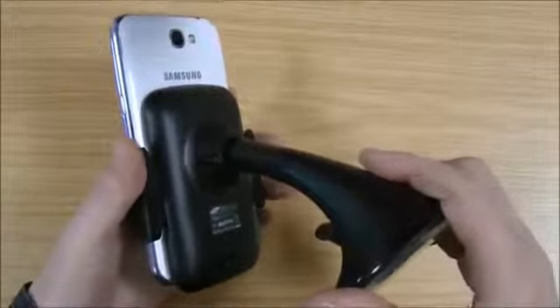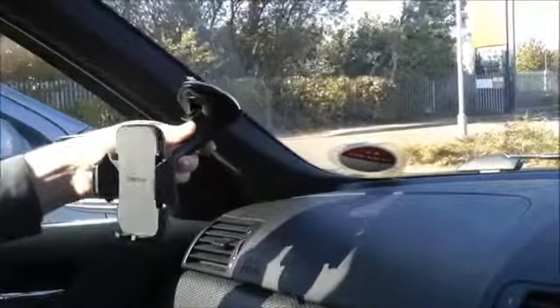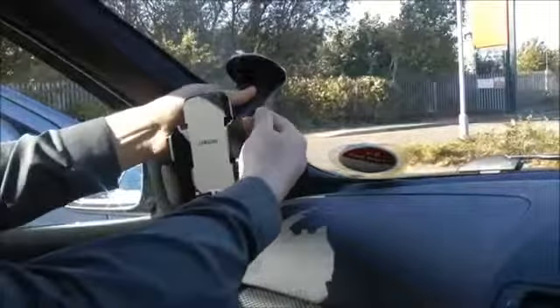What I'll do now is get to the car and show you it attached to the windscreen, just to give you an idea of how well it fits in your car. Right, we're in the car now. The first thing you do is just attach this to the windscreen.